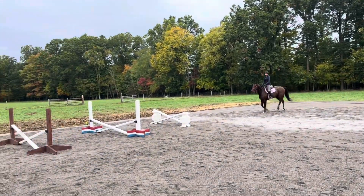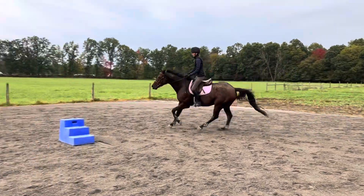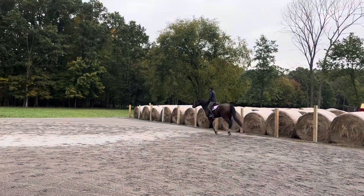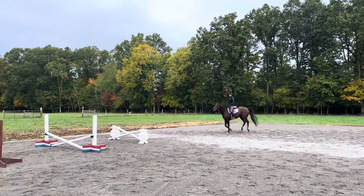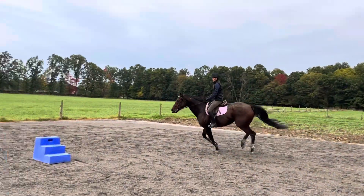Right there, yep, staying with her. Good, yep — and shorten it right away, shorten right away, asking her to shorten. The weight in your feet, hold in the mane, and shorten.